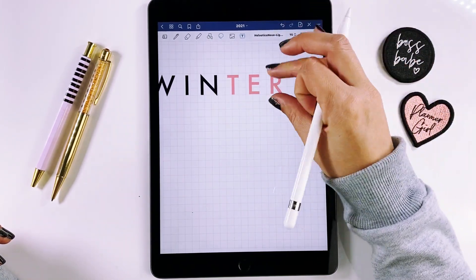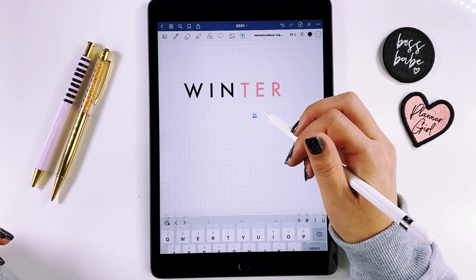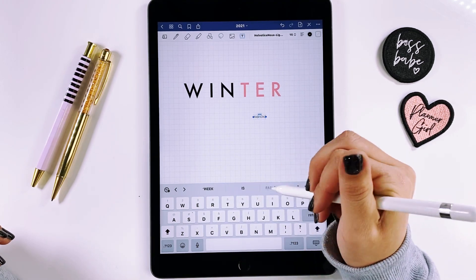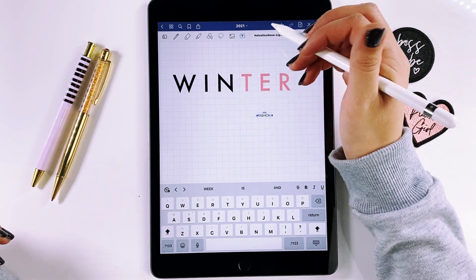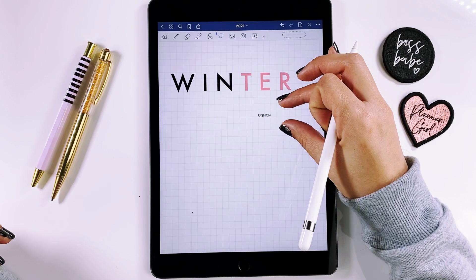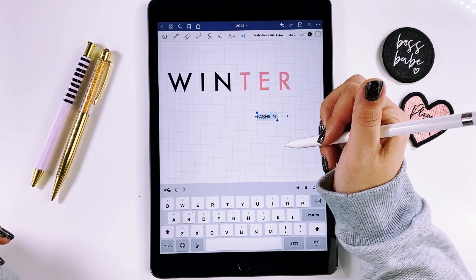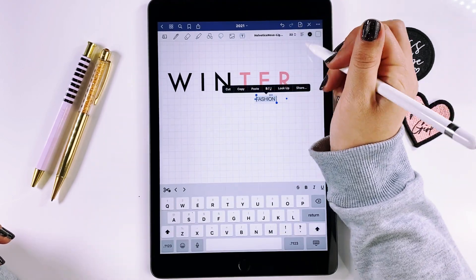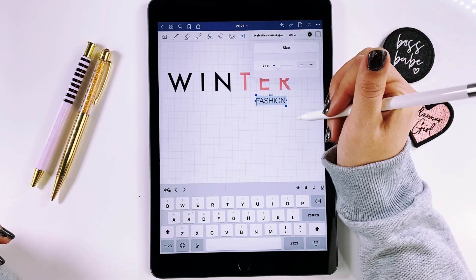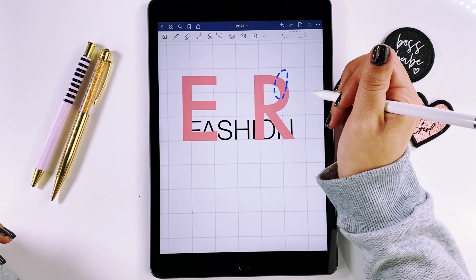We're doing 'Winter' and then I want to do 'Fashion,' so I'm going to type out 'Fashion Winter.' Since I did the letter spacing up here, I'm not going to do that here. I actually have Helvetica Neue — that's my favorite font by far. It's a simple font but it's so versatile. I need to make it a bit bigger.